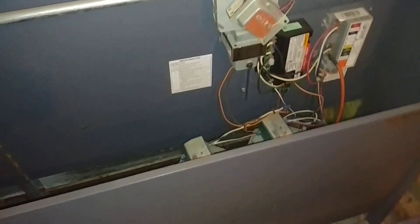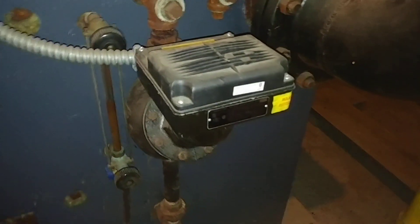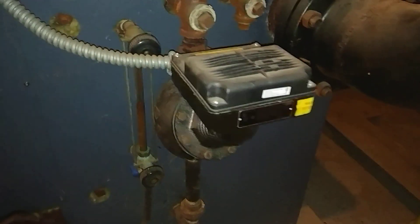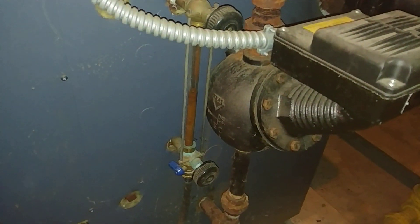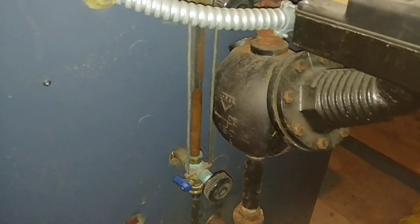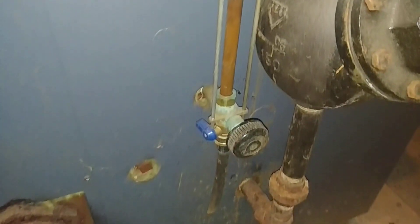A couple of control upgrades. This is on a two-pipe vapor system. There's your McDonald Miller 150 pump control. It's got a lot of dirt and rust. I think we can see the meniscus there. We've got the site glass blowdown, but it still collects rust.